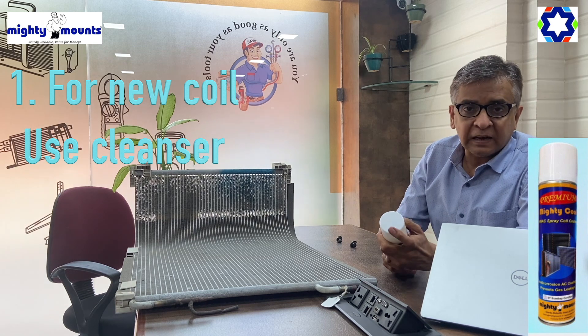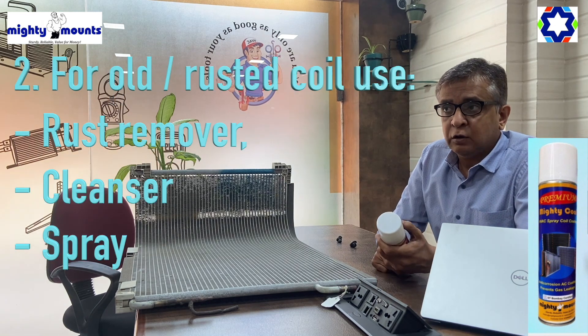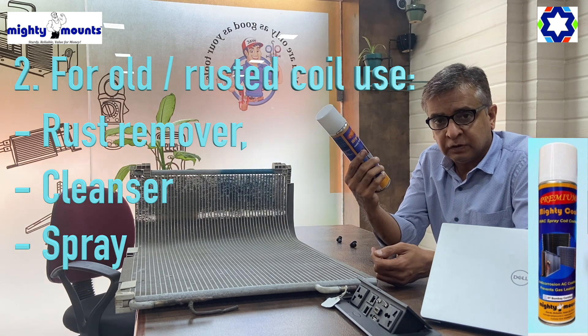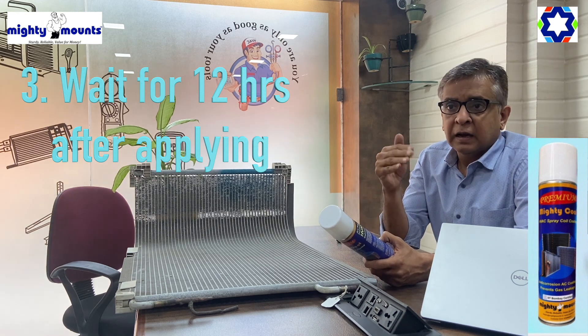What are the precautions you have to take before applying this to the coil? If it's a new coil, you have to use the cleanser as mentioned in our earlier videos. If it's an old rusted coil, then you have to use the rust remover first, then the cleanser, and then you can use this coating.